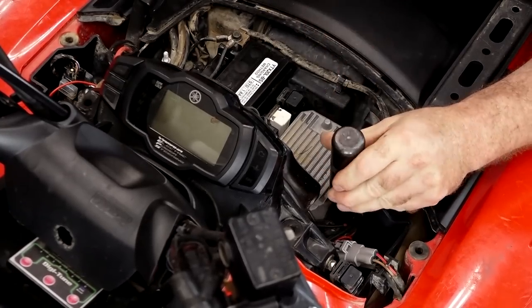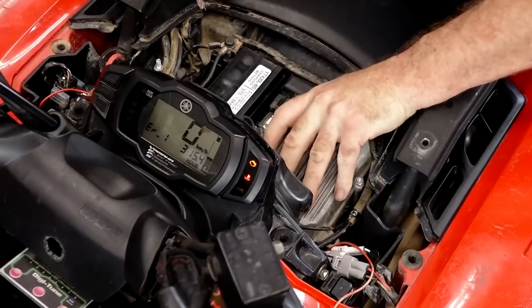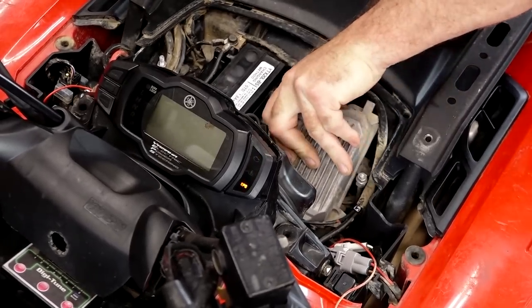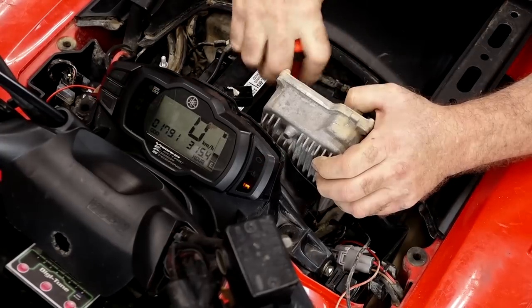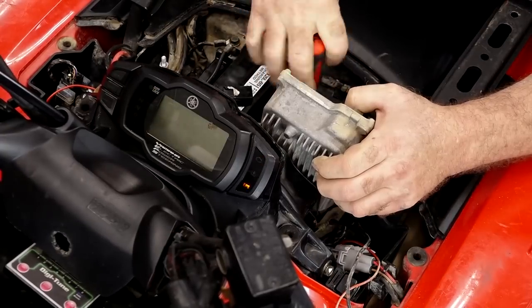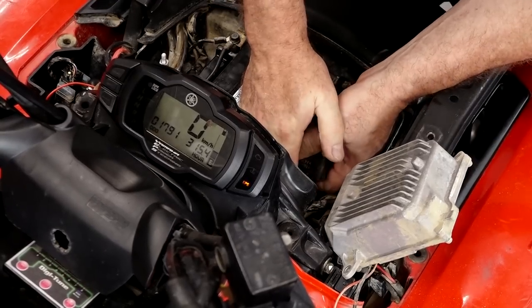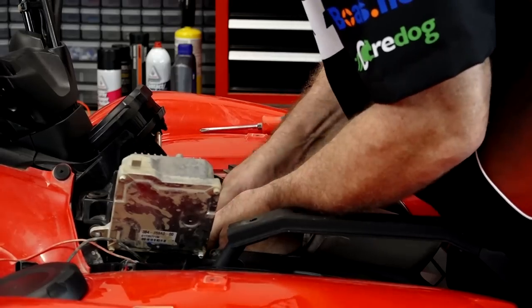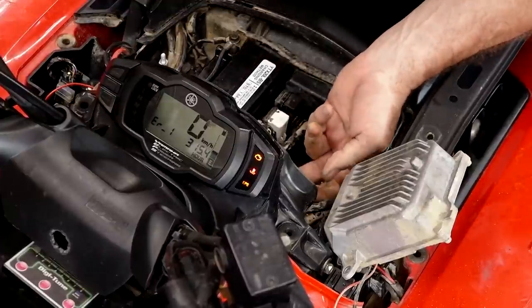When you're trying to diagnose a problem like this, I usually like going straight for the heart. So I want to look at the ECU first because that is the brain for the whole machine. Now we want to check this because it could have water intrusion if the seal failed. And if water got into there, that could be causing what we're seeing right now. So let's start there, make sure it's okay. We want to make sure that seal is still dry, all the connections are dry, and then it's good to go.